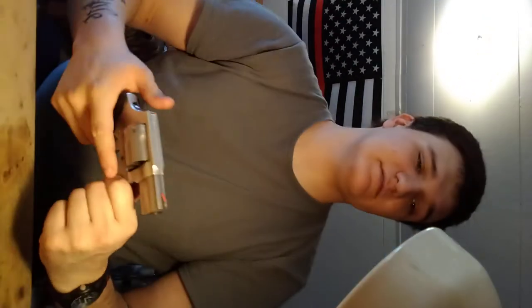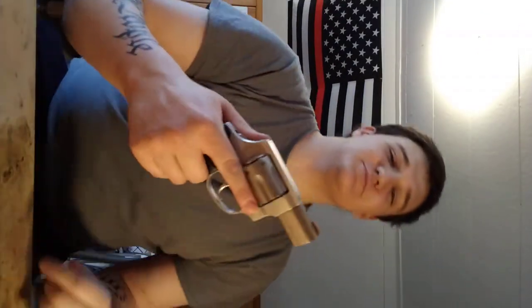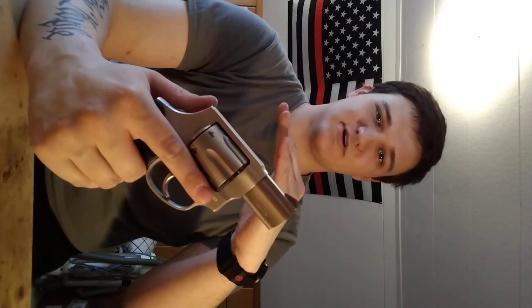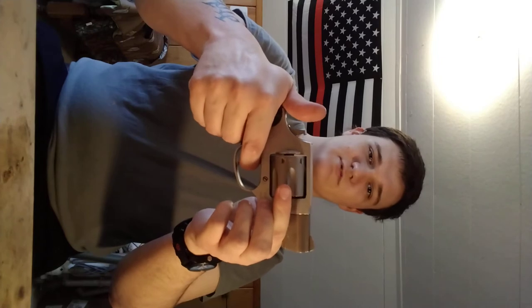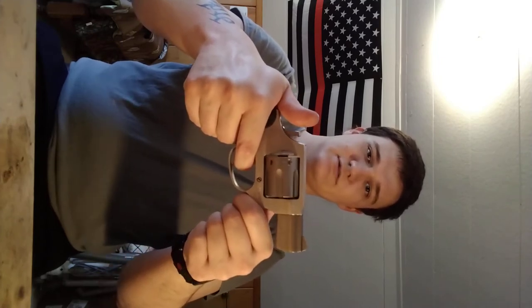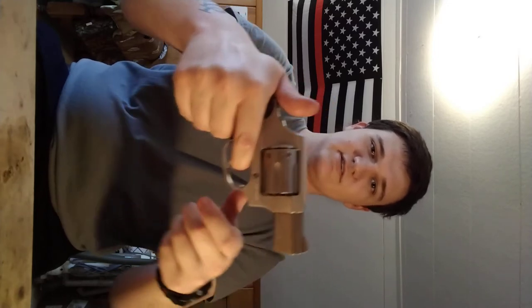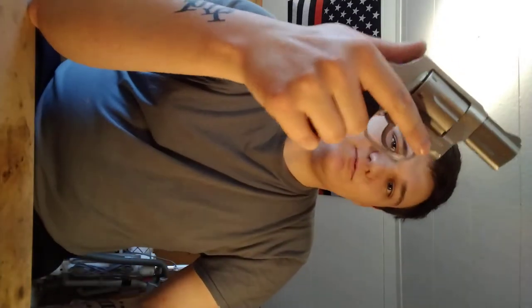As you pull the trigger, that little bar — the cylinder lock — drops down to allow the cylinder to rotate, then goes back under spring pressure, very light spring pressure, right as the cylinder begins to rotate. You can hear it clicking back in. That's why you don't slap a cylinder shut.